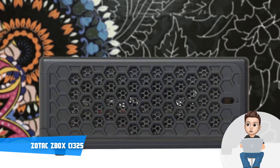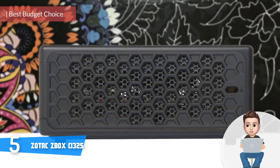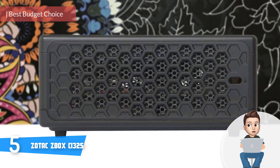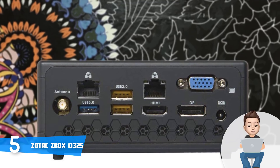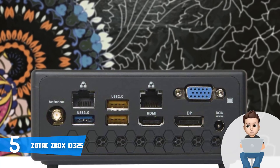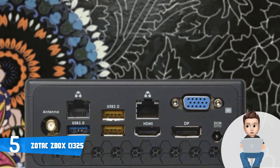At Number 5, we have the Zotac Z-Box CI325. The Zotac Z-Box CI325 would be an ideal option for you if you're looking for a mini PC that has numerous ports, powerful hardware and a sleek body without spending thousands of dollars. This unit has a lightweight, mainly plastic construction that is almost fully finished in black, and the only place where this color isn't dominant is at the power button and at the top of the lid, which has an embedded white Zotac logo.